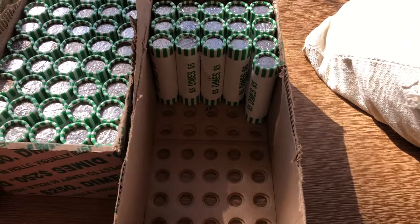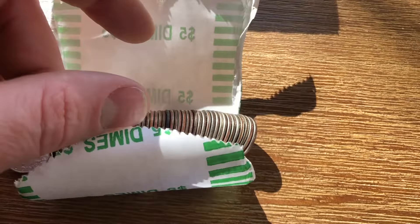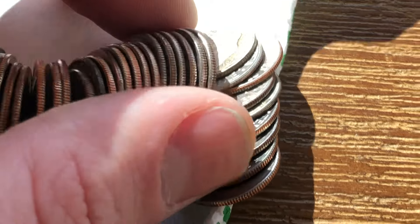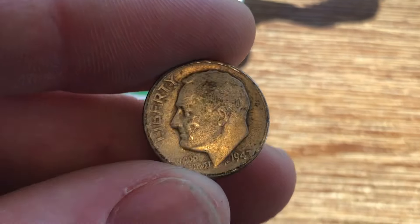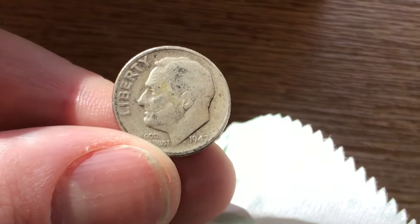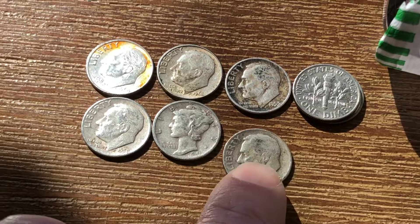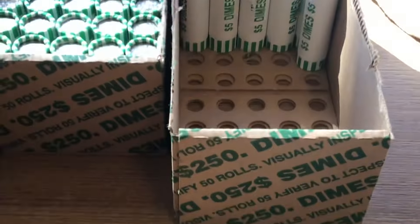I've had a bit of a dry spell for probably the last 20 or so rolls, but I keep saying old silver — I'm really hoping this one's old. Right here, that one looks pretty worn down, you can see it in the light there. Nope, another Roosevelt silver dime. So this one is going to be a 1947. So actually it is pretty darn old. 1947 D mint mark — and we will add that right here. That puts us at six total silver dimes with hopefully more to come.